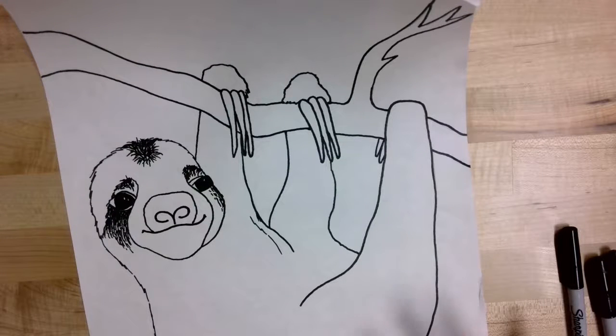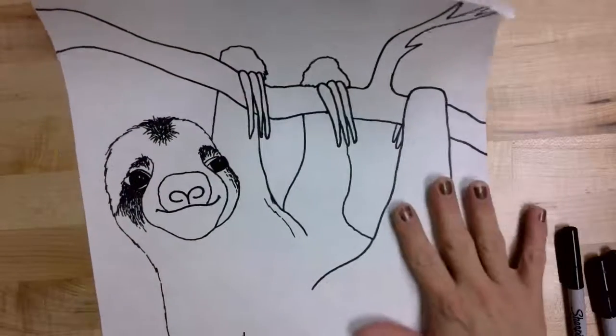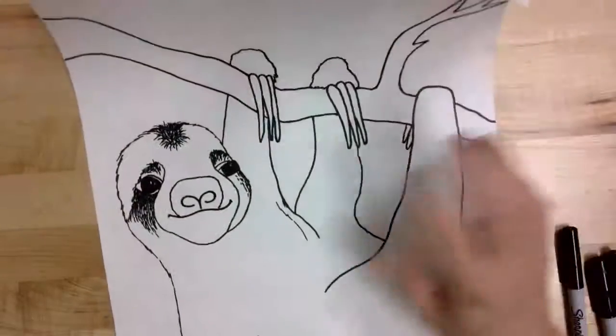For today's assignment, you are going to take the sloth drawing that you made last week and outline all of your pencil lines with sharpie, as you can see that I've done with mine.